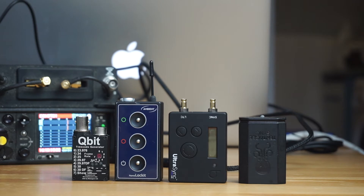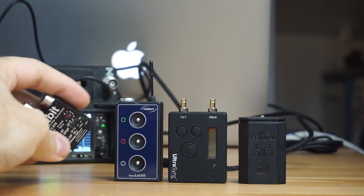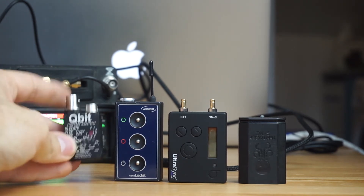They all do the same usual frame rates that you can see everywhere. The only one with a display is the Ultra Sync. I really like the layout of the Qubit, so I'll talk about what I like about each one.